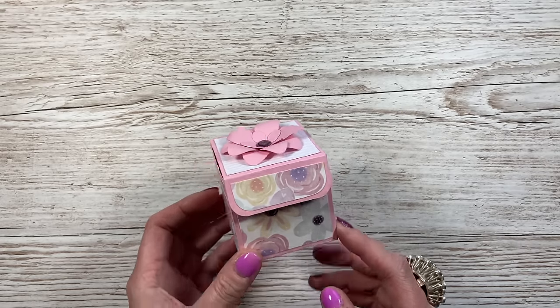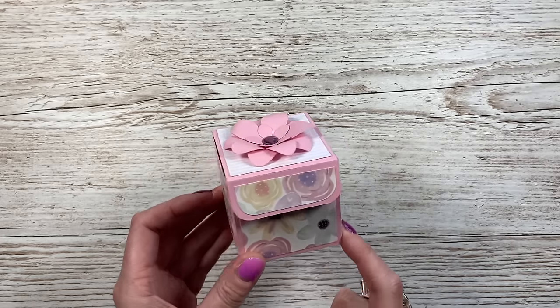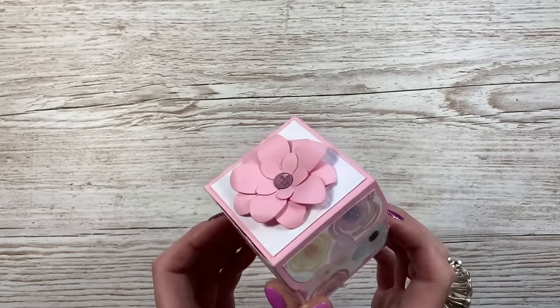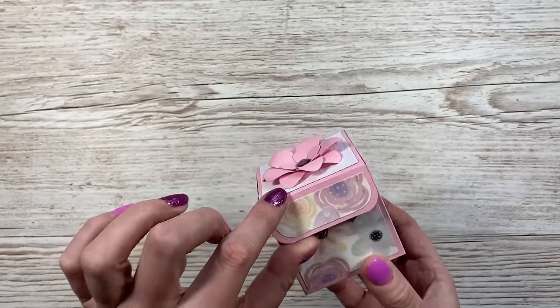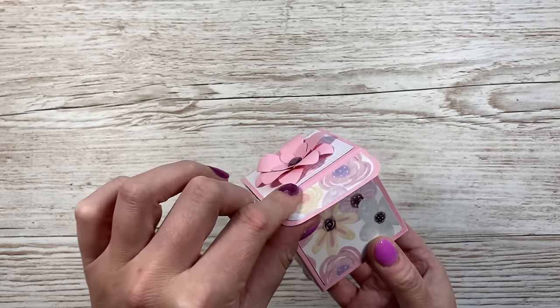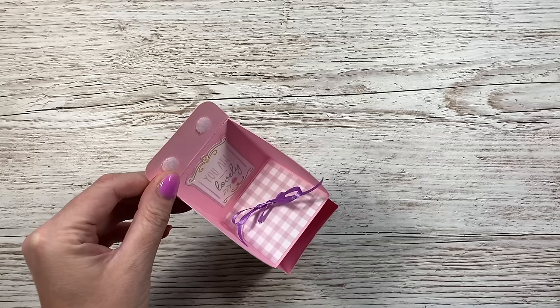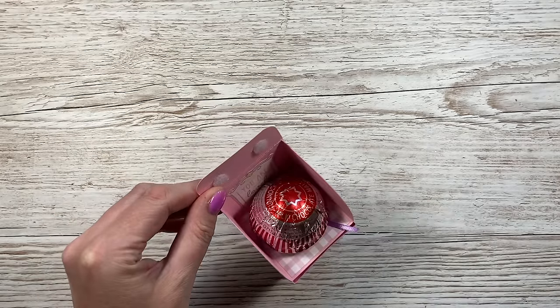Hi everybody, it's Sam here. Thank you for watching today. I'm going to show you how to make this mini lift and reveal box. I've already done the large and the medium, and now I'm going to call this one the mini. It's really cute — you just lift the lid or the little flap, and when you open it, it will reveal your gift. This will very nicely hold a Tunics tea cake.